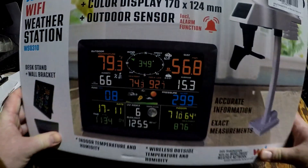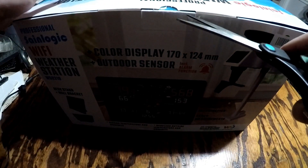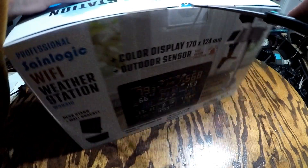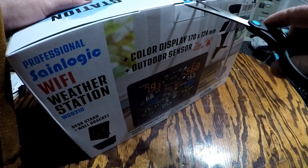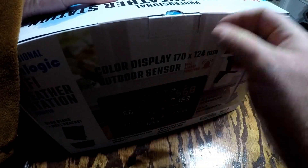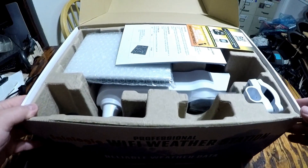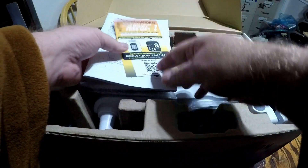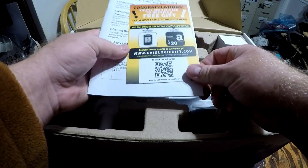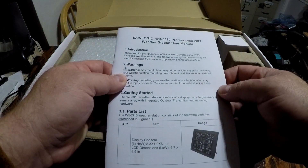So what I'll do is go ahead and open this up. We'll see what's included in the box and see what it looks like. Basically, you've got your instruction manual, and also a free gift if you want through Amazon. That's the SaneLogic WS0310 Professional Wi-Fi Weather Station User Manual.